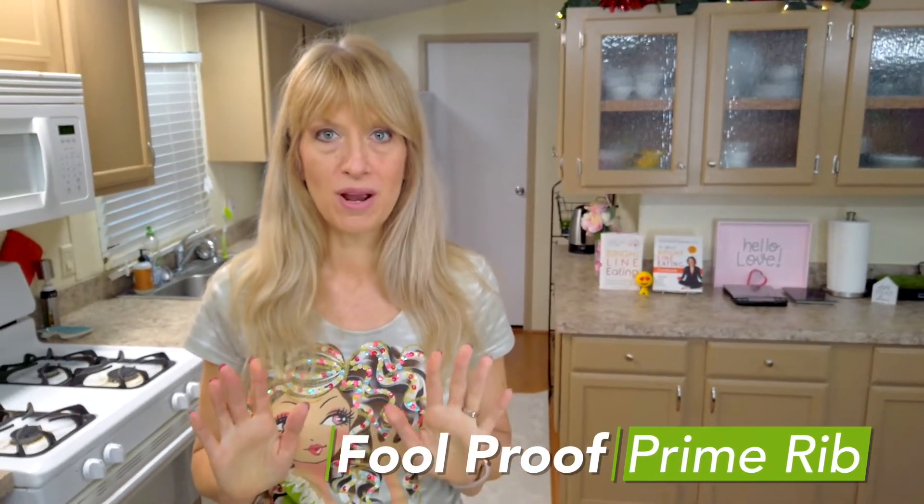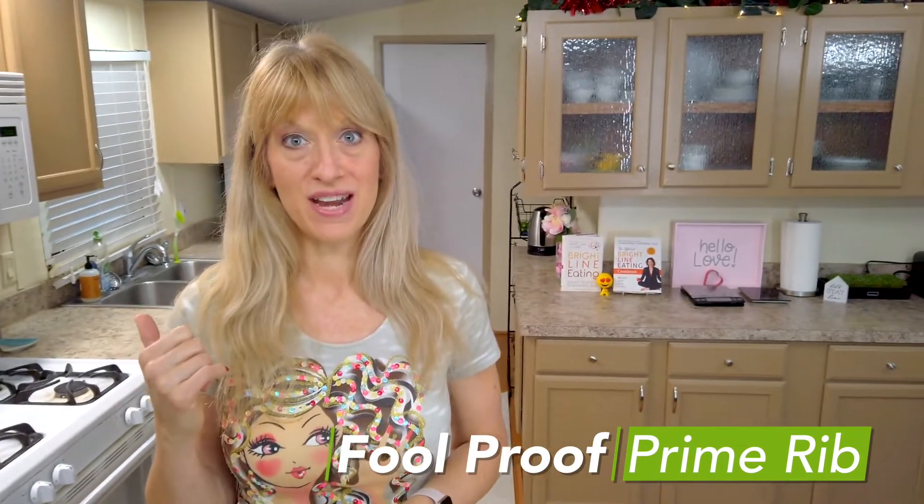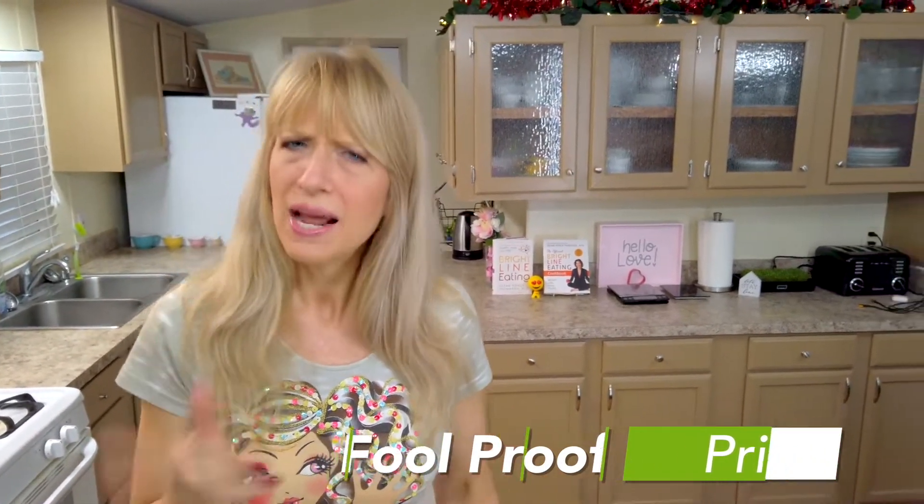Today we're going to make foolproof — I kid you not, foolproof — prime rib in your oven at home. How do I know this is foolproof? Because this is a tried and tested recipe my family has made every year for Christmas as far back as I can remember.